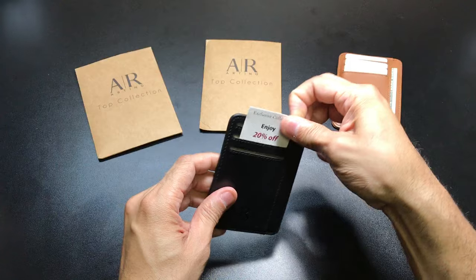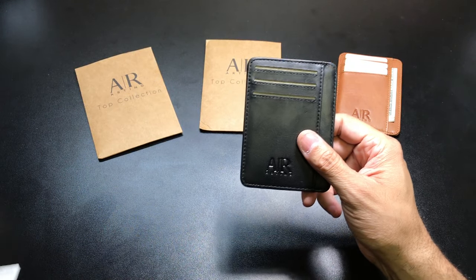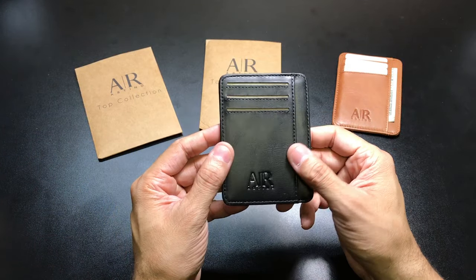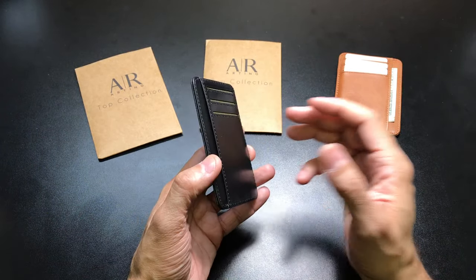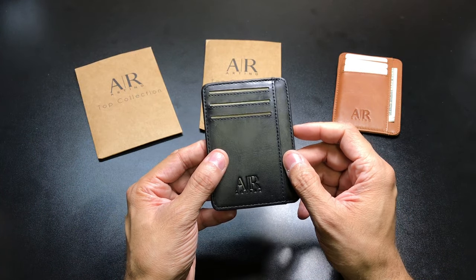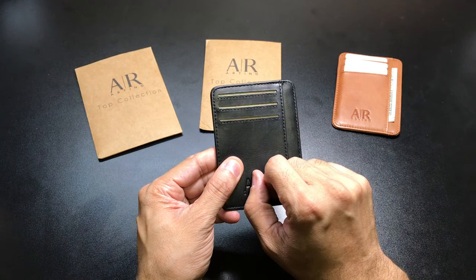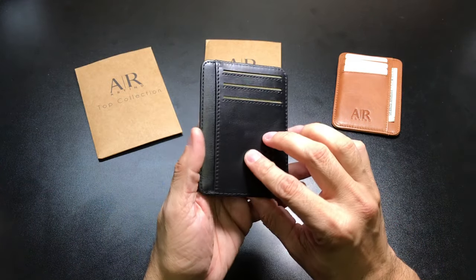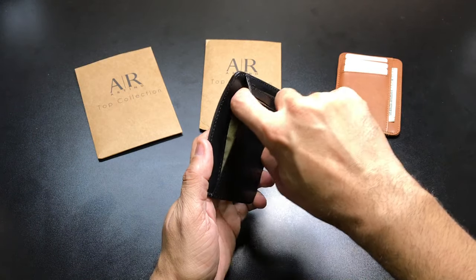You do get this little card here that gives you 20% off. The wallet itself is constructed out of leather and it also has RFID blocking capabilities, which is really nice — once you get your cards in there, you're not going to have to worry about people stealing your information. The wallet is basically mirrored the same on either side: you have three credit card or ID slots on each side, and then a slip pocket on each side as well.